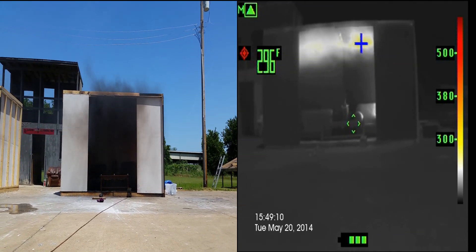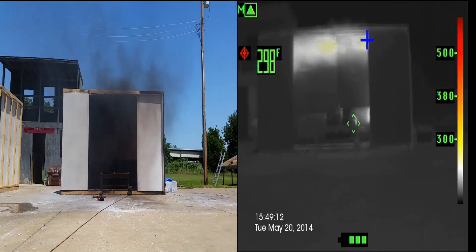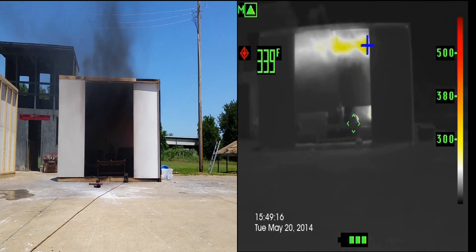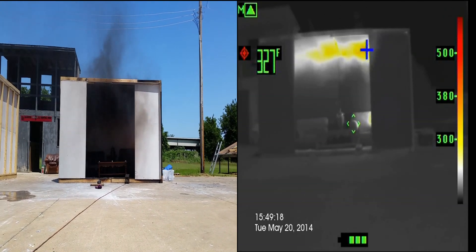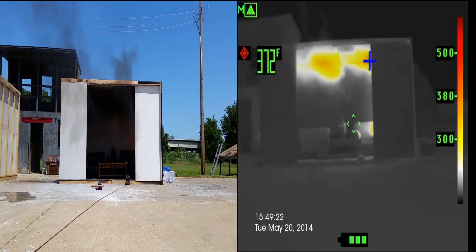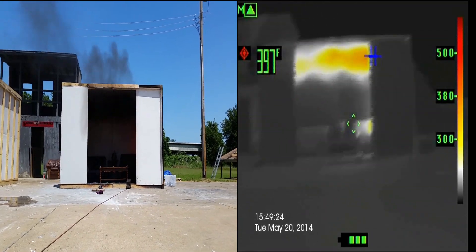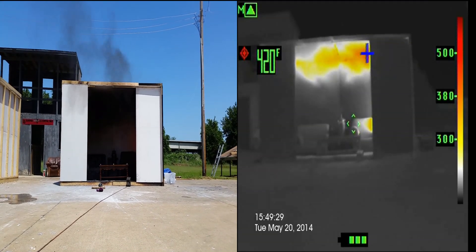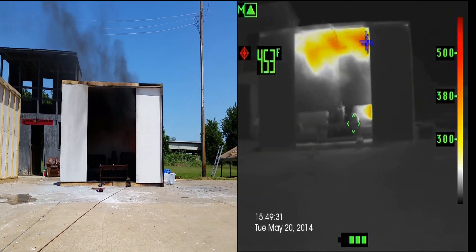You don't have any thermal probes on this one, right? No. I would guess the ceiling's probably around 400 degrees right now. Now I think we've got flames actually licking the ceiling right now. We've got a little thing dripping down to the floor on the arm of the couch on the side.